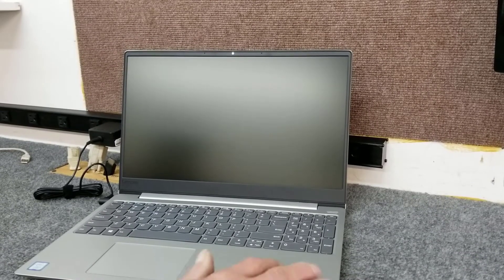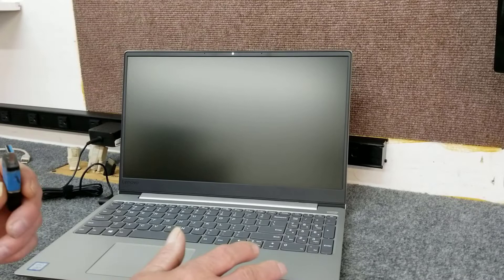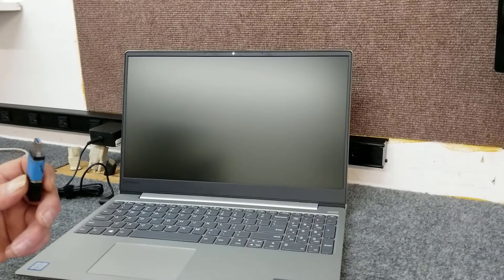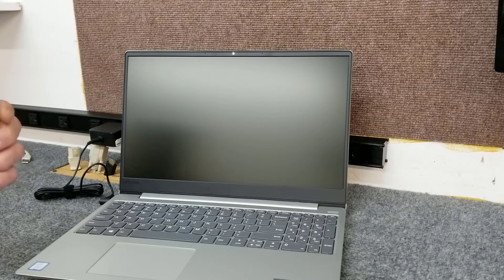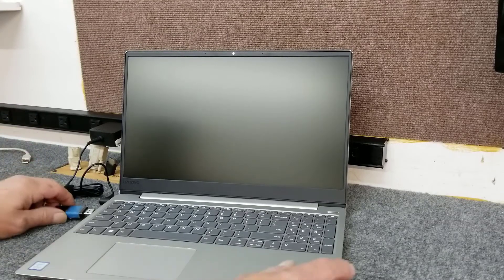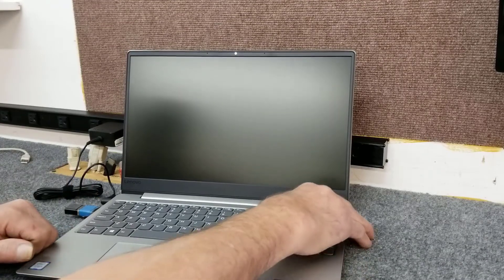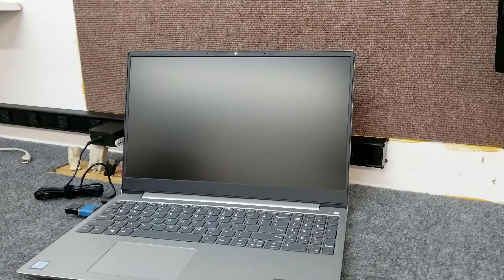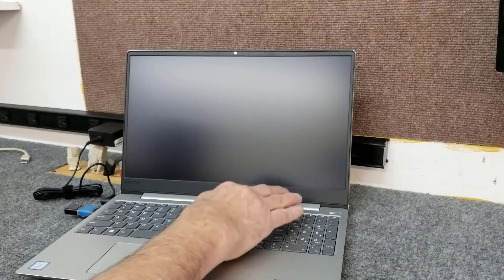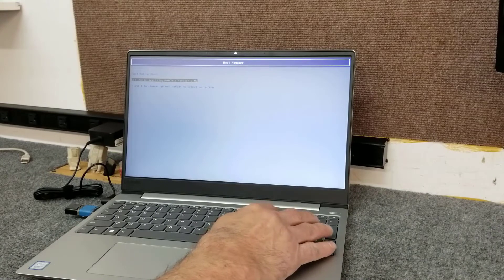We just installed a new solid-state drive in our Lenovo IdeaPad 330s. Now with a flash drive I made using the Microsoft Media Creation Tool for Windows 10, we're going to boot off of that and do a fresh install of Windows 10 1809 edition. Put that in the USB port, turn on the laptop, hit F12 to get our boot menu — there's our flash drive.